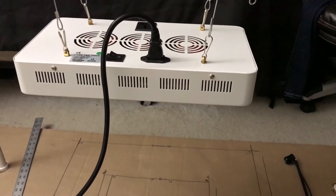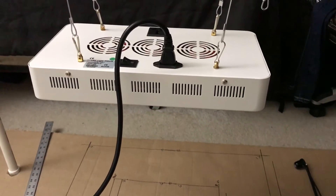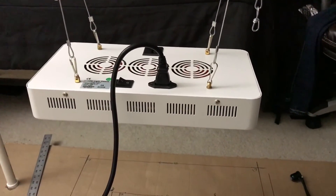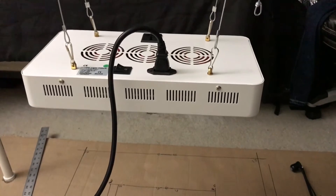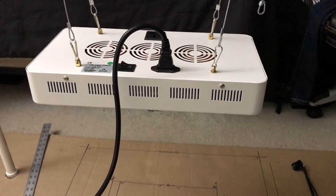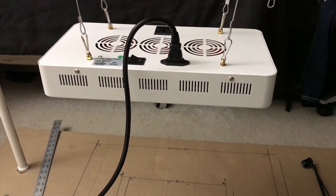I've had this light for a little bit and I've been meaning to get around to doing a video for it. If you are someone who grows anything and you've thought about switching to LEDs, you've probably heard of Galaxy Hydro. They are well-liked — personally, I don't understand why. I have two of their lights; the Relerto, or however it's pronounced, is made by Galaxy Hydro and it's a horrible light.